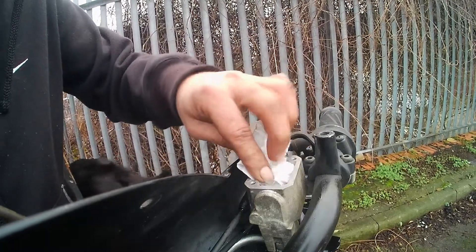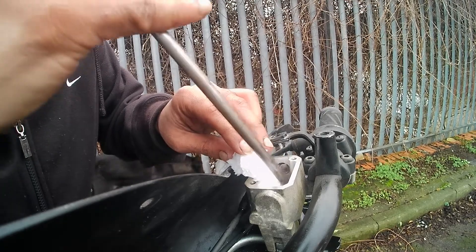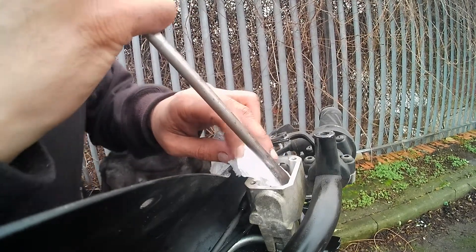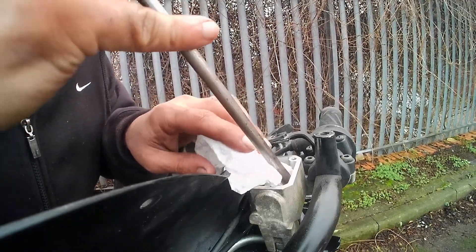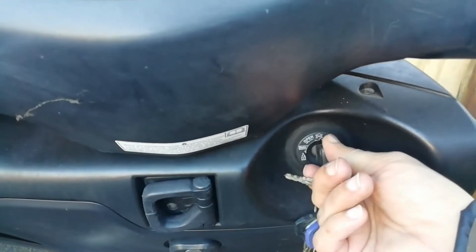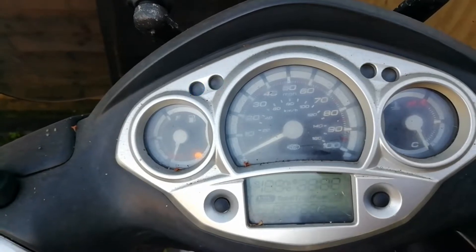This is the old DOT4 brake fluid which would have been obviously out of date sitting there for that long — it's probably taken up moisture. So I cleaned out the reservoir and got some new DOT4 fluid in there. That would be tip four — make sure your pads are sorted and your fluid. Now let's go for that first start and see if we're good to go.